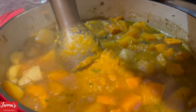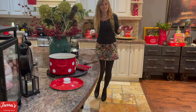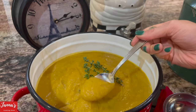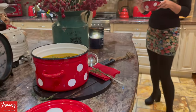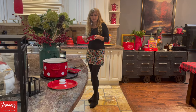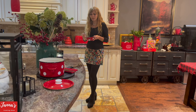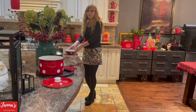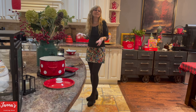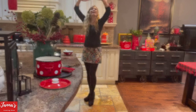The smell is amazing — I wish you could be here! Here is our beautiful butternut squash soup. Let me try it. It's delicious! I can feel the spices — a little bit of nutmeg, cloves, and cinnamon — and the jalapeño gives it a nice kick. I really love it. I hope you enjoyed the video and make this soup for your family. See you next time on my cooking show — don't forget to subscribe and give me a like!